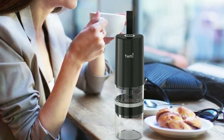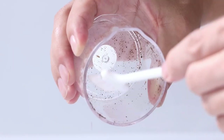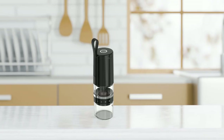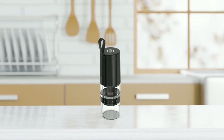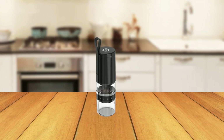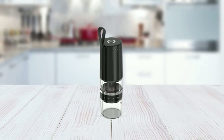Cleaning the Tastelay Coffee Grinder is also straightforward. It is easy to disassemble and can be placed in the sink for cleaning. However, it is not dishwasher safe and should not be cleaned with water or other liquids. The grinder is made of food-grade, non-toxic, and eco-friendly ABS material and comes with a 12-month warranty from Tastelay.